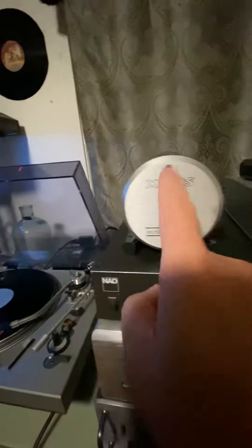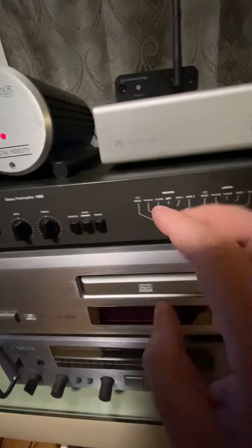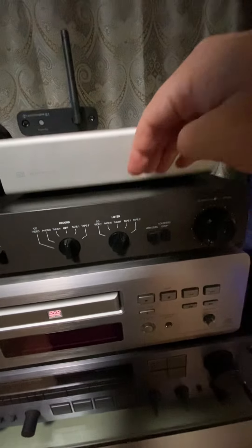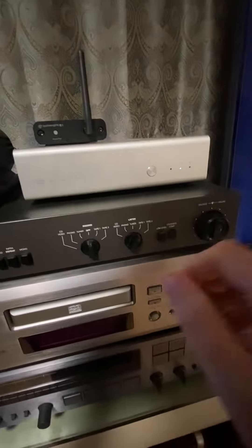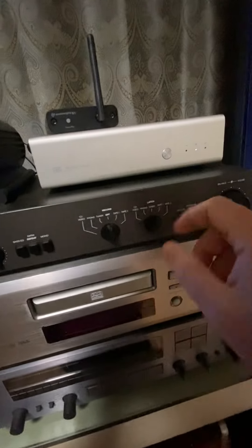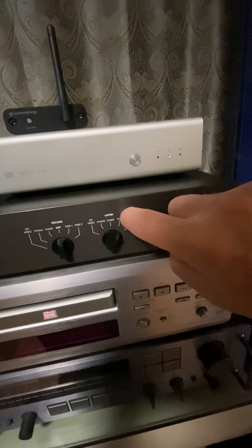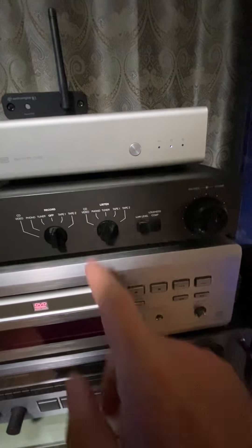The signal goes in here, it's amplified, and this outputs into the preamp which I'm using as control for all my channels. Since I'm not utilizing the built-in phono pre-stage on this amp — which is supposed to be really good — I'll give it a go out of curiosity. Because the signal is already preamplified, you can't send it again to the phono stage or that will screw it all up. That's why I'm dedicating tape one for my phono coming from this preamp, and this is connected to this amp.